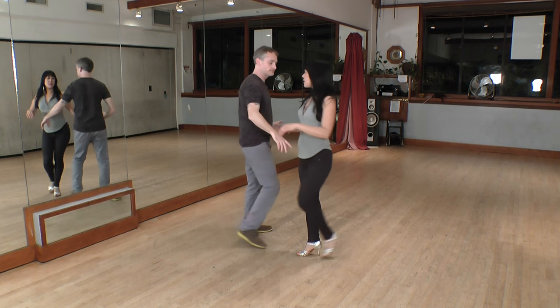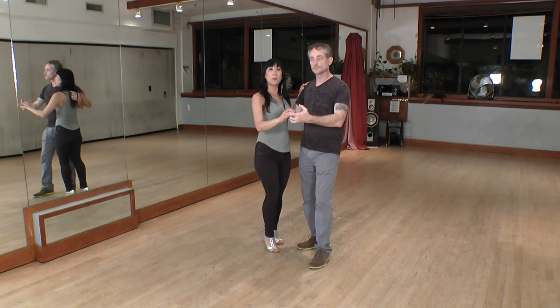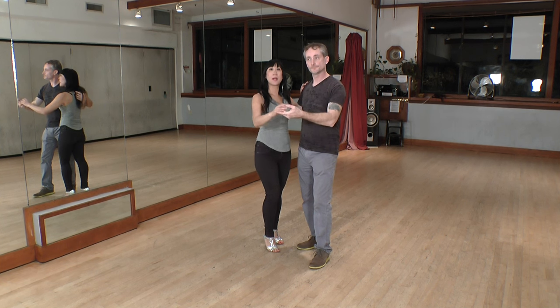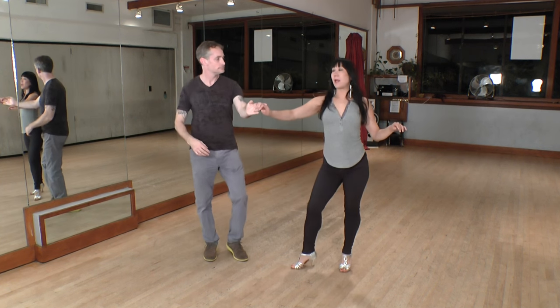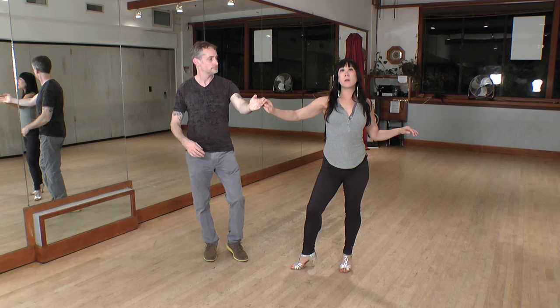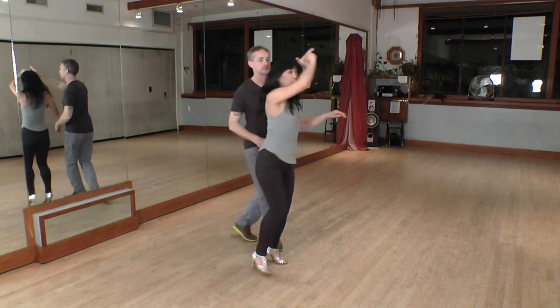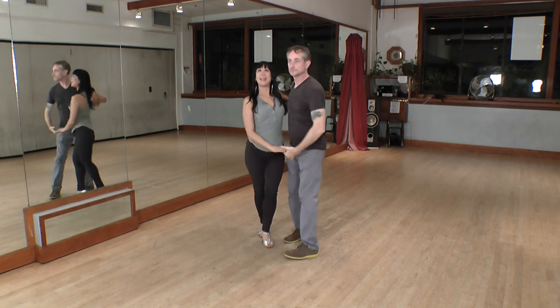Now for the followers, some tips here. The footwork is going to be the same as vacila, but he'll be holding on to your right hand. Make sure as you turn that your elbow stays down and your arm stays in front of you as much as you can. Five, six, seven and it ends with a dile que no.